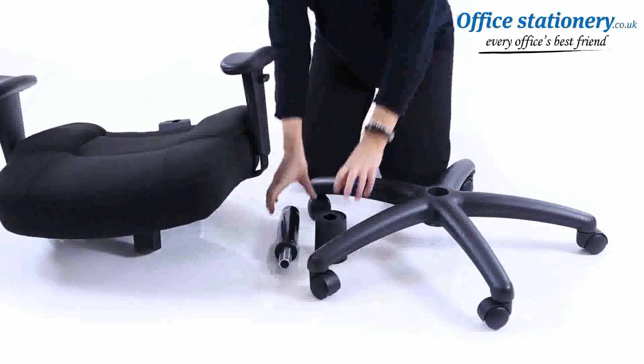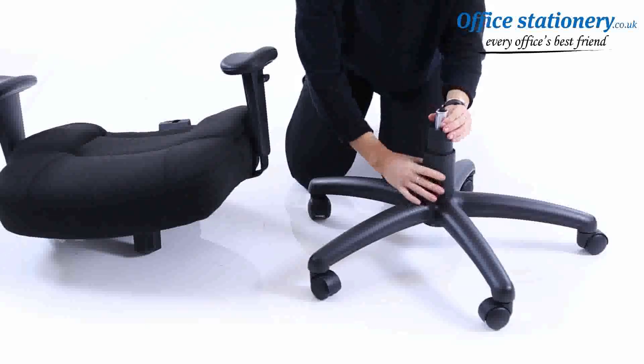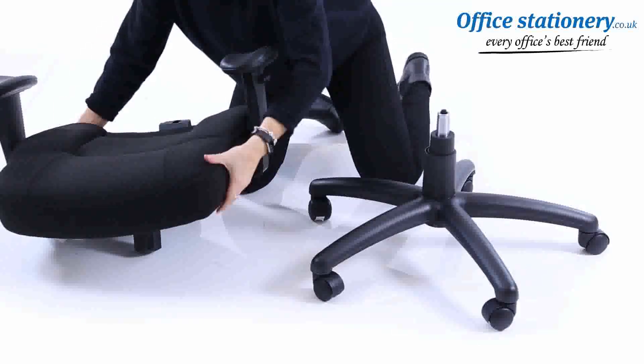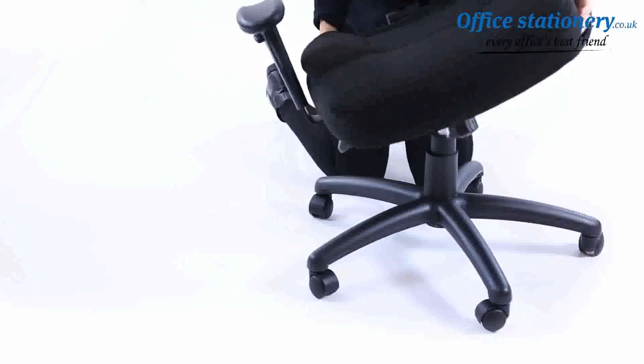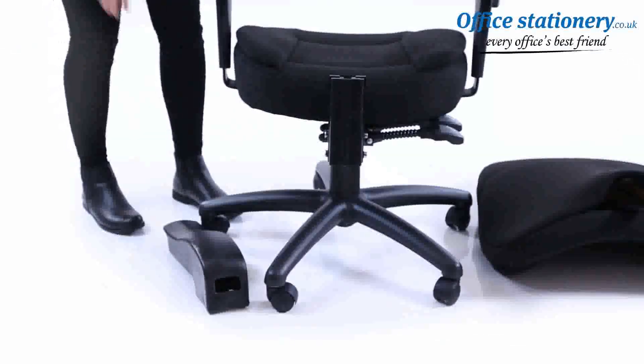Place the cover over the gas stem and push the gas lift into the wheelbase. Make sure it's secure. Lift the seat unit and place it onto the top of the gas lift. Put the back stem shroud in position over the back of the chassis assembly.